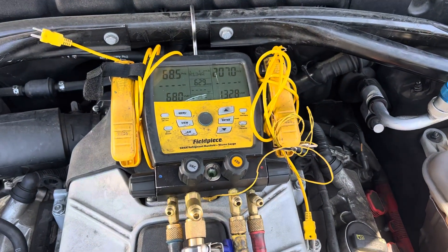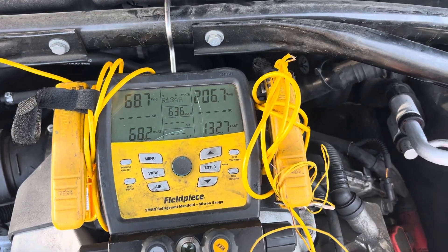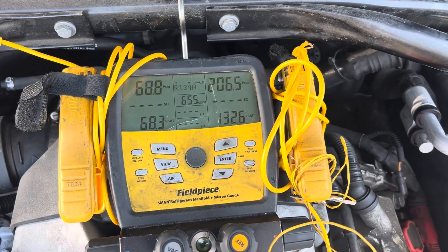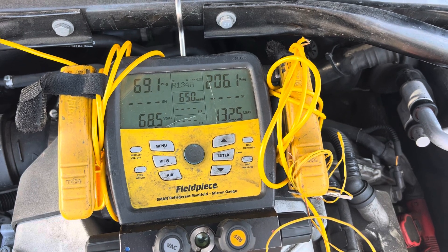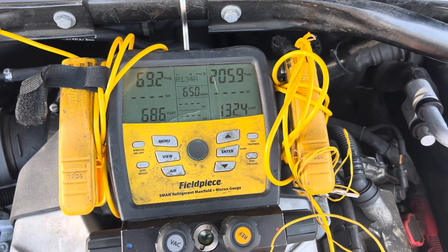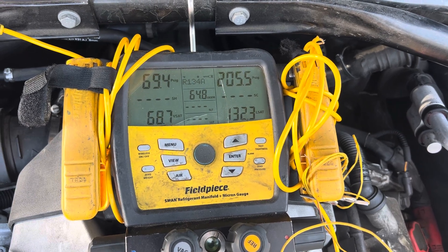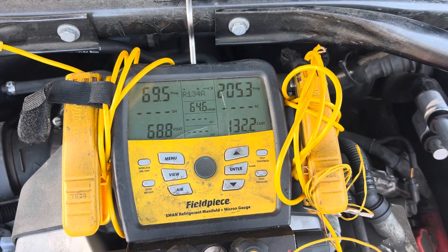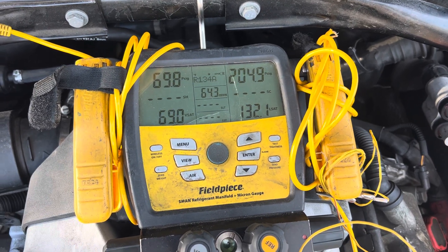Here's another perfect example of a hard shutoff expansion valve. As you can see, there's 206 psi on the high side, 68 psi on the low side, and it is barely moving. It's moving at about one tenth of a psi on the low side, slowly going up.